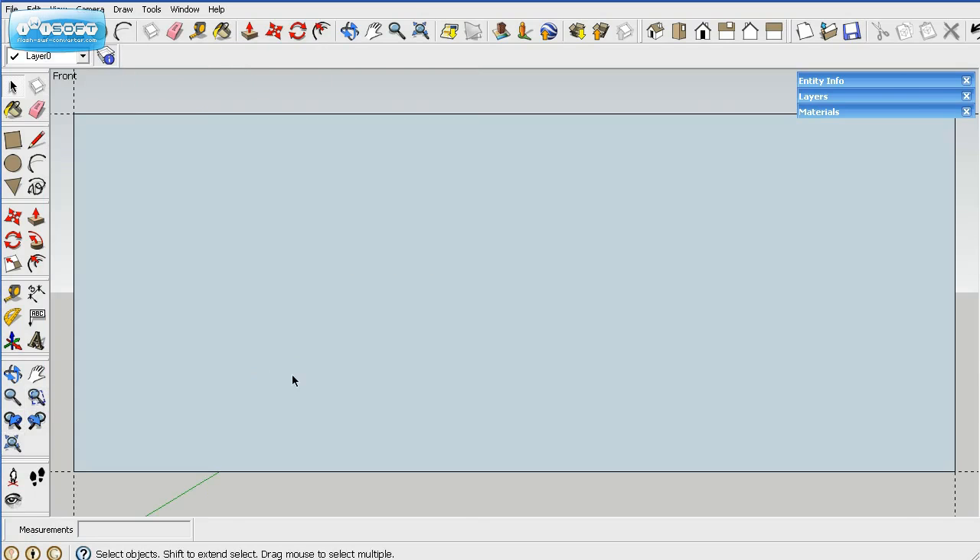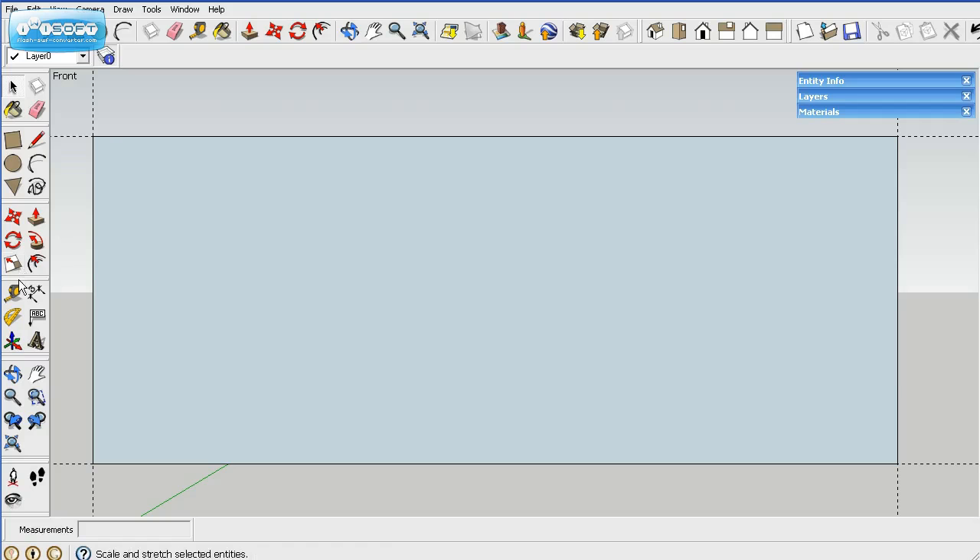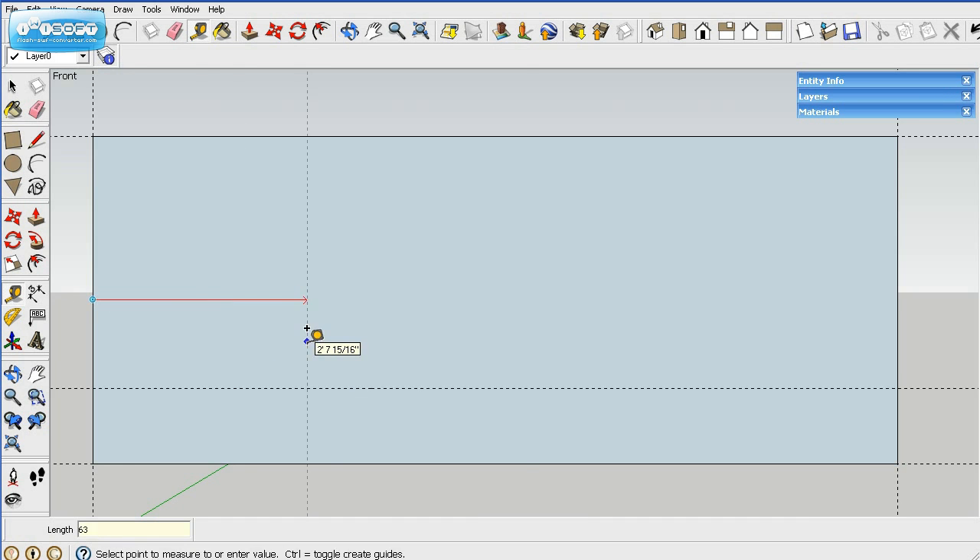We'll zoom in to get it right up to size. We'll do the back one — it's up 11 inches, and then we'll come back. It's 63 inches from the front.